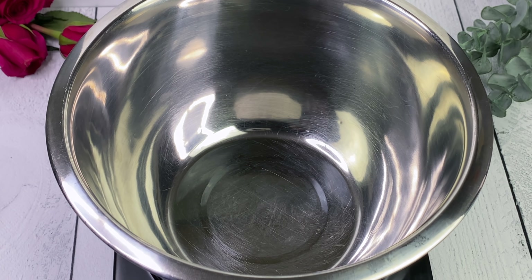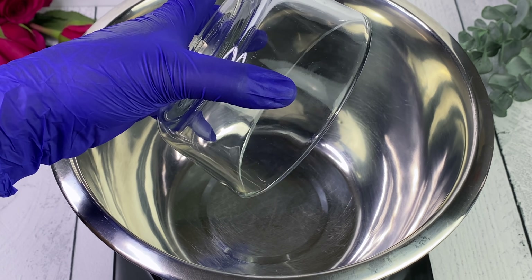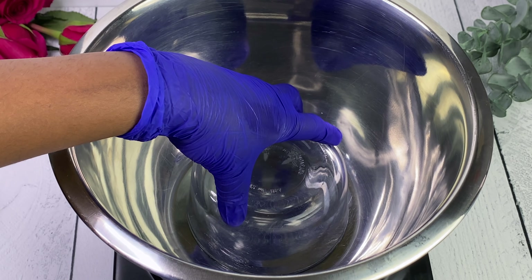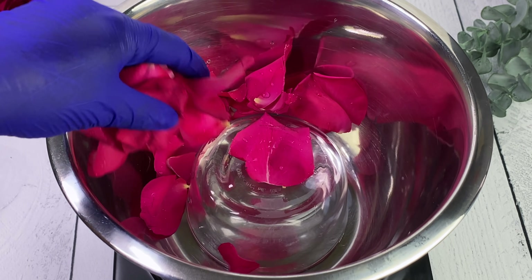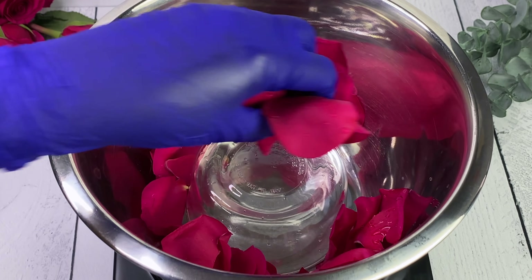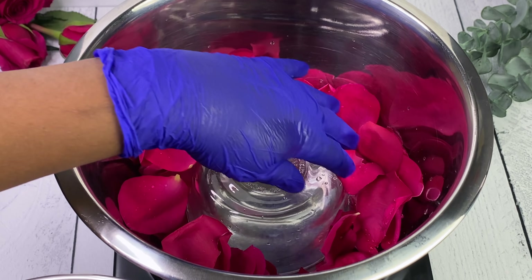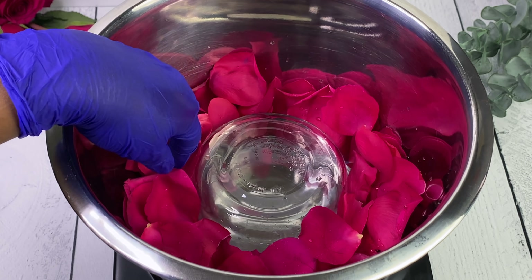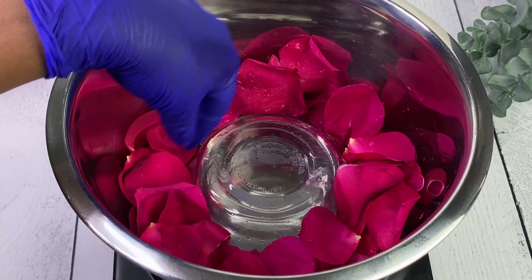For the fun but slightly complicated part, you need a deep bowl - make sure everything is heat resistant, even the smaller bowl you'll be placing inside. We're going to place something at the bottom solely to elevate the smaller bowl we'll be putting in later. In the meantime, we're adding our fresh roses around it, and then we're going to place the distilled water in there - that distilled water is what's going to become our rose infused water.